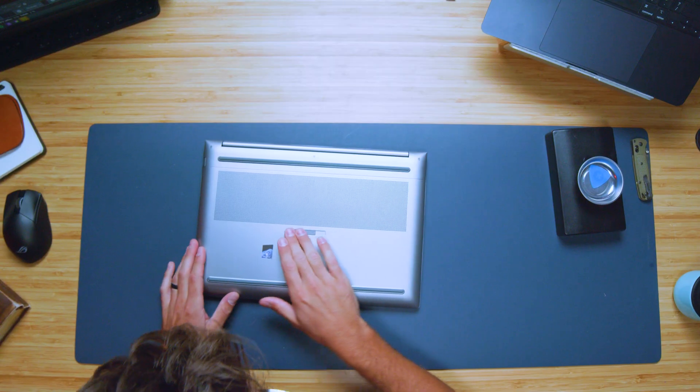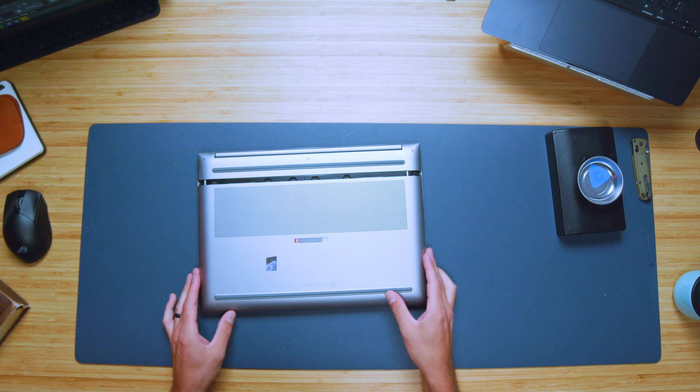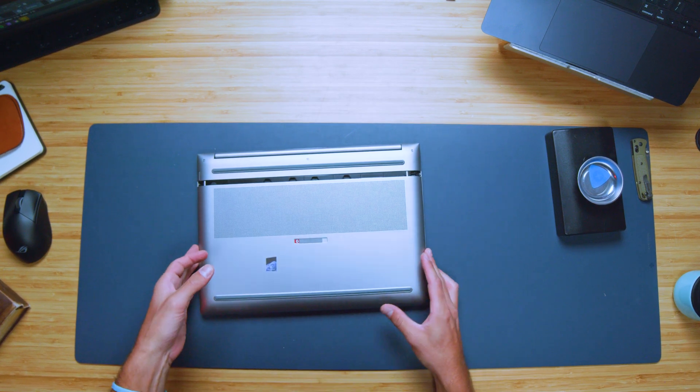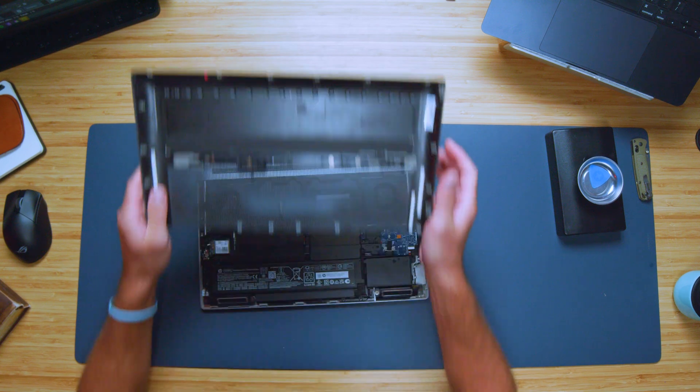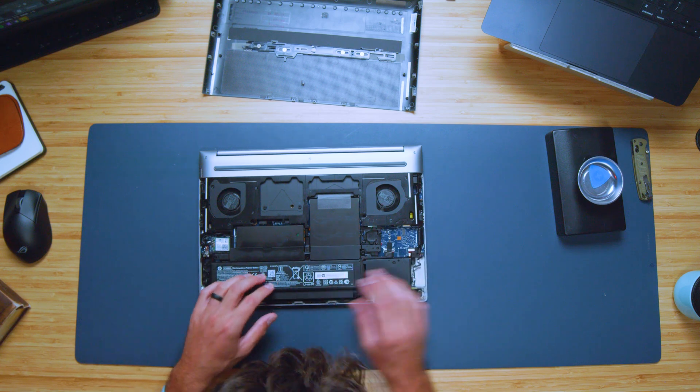Now let's flip the laptop over and fully check out that upgrade path we were looking at earlier. We're going to flip the laptop over, slide the unlock mechanism, and pull the bottom cover toward you. That pops off super easily, revealing the 95 watt-hour battery — a really unique shape there.